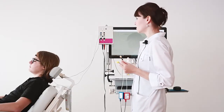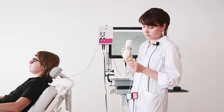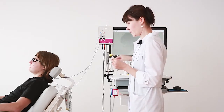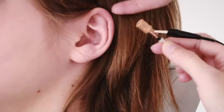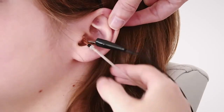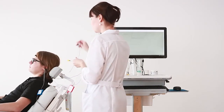Before inserting the tip trot into the patient's ear, we need to apply a small amount of conductive gel on it. We prepare the tip trot this way, then insert it into the patient's outer ear canal as deeply as we can.